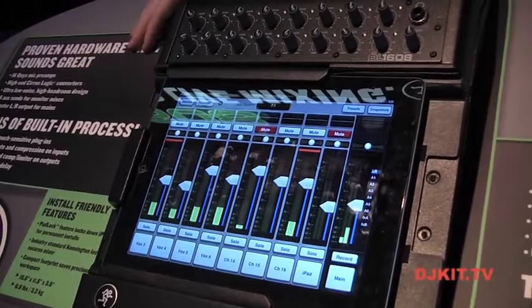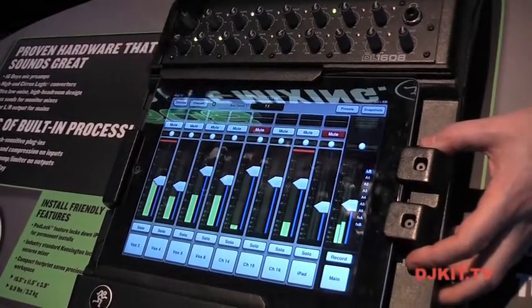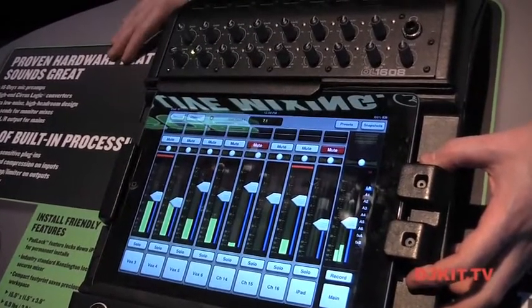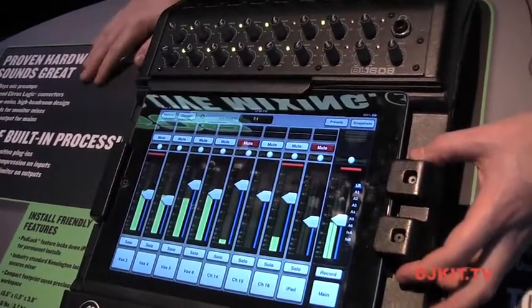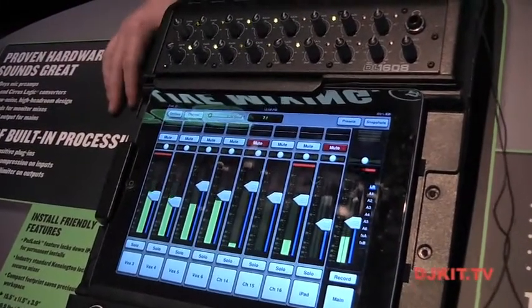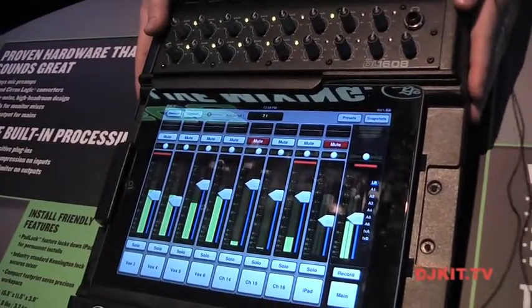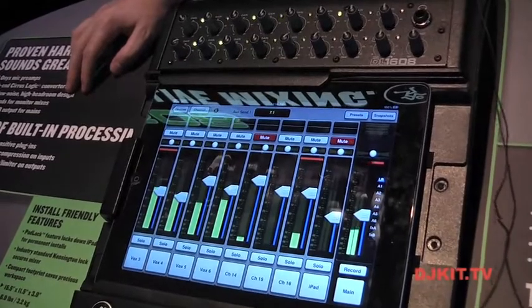There are lots of accessories. An included one is a lock — plug that in and it lets you permanently secure the iPad in place, dedicated right to your mixer. We also have a rack kit, bags, covers, everything you need. Check out the new DL1608 — we're shipping soon and it's going to be a great 16-channel live sound mixer at an incredibly low price.